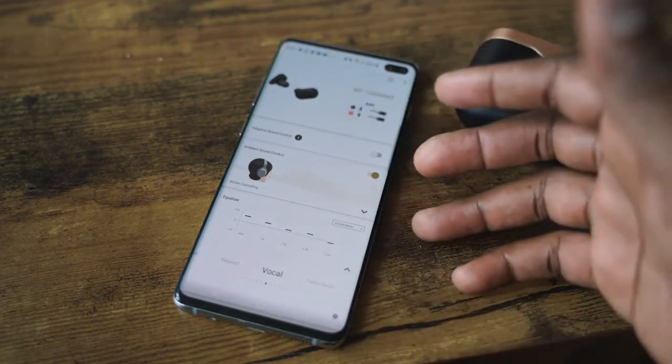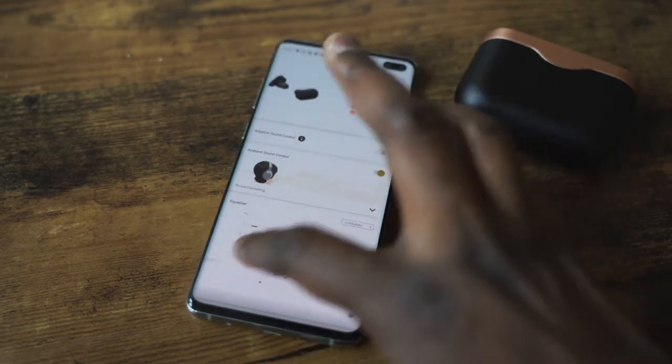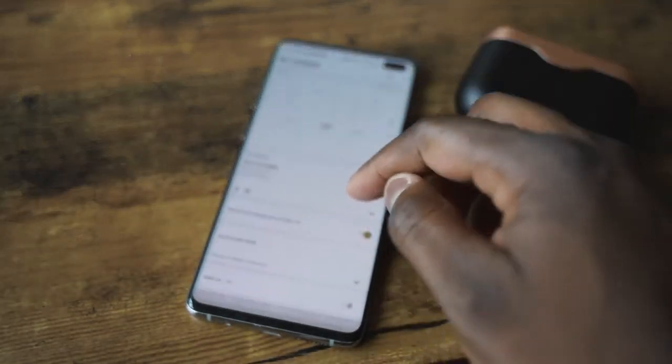In the same app, you can go in and change the EQs. There are presets for vocals, bass, extra bass, and other things. When you add those presets — especially extra bass — it doesn't distort the sound at all; it sounds really good. They use six-millimeter drivers on these earbuds, and the tuning is just incredible.